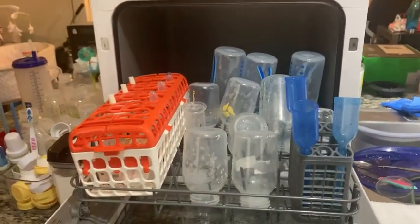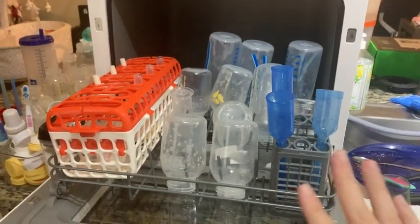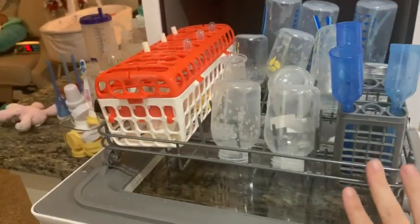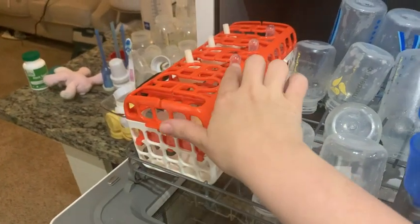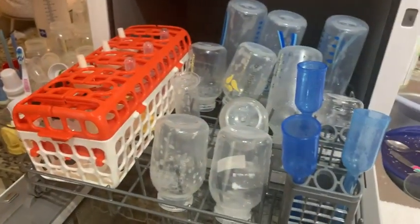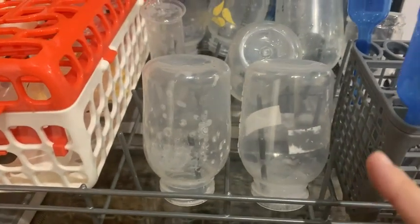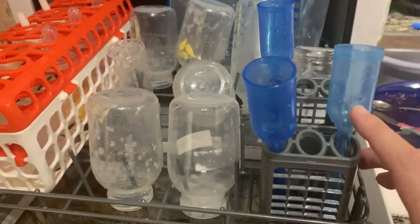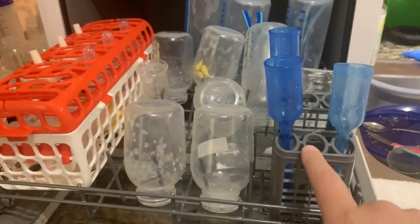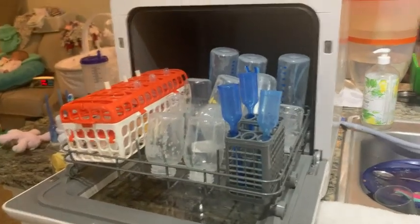I just finished loading here. We use this dishwasher to wash the baby stuff. You can see how much stuff fits in it. There's this box where you can put all the smallest things, like the nipples and other pieces of the bottles. The bottles go here — you can see I put them onto those little spikes — and the little tubes from the Dr. Brown's we normally put where the silverware would go.